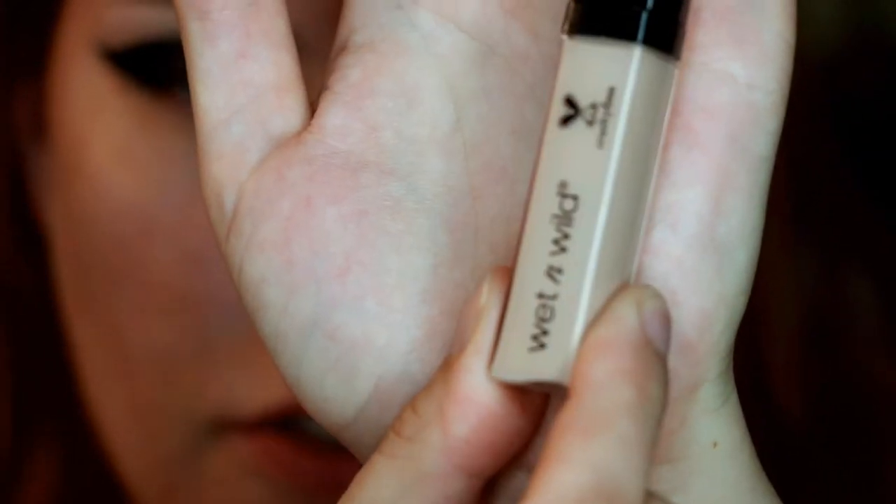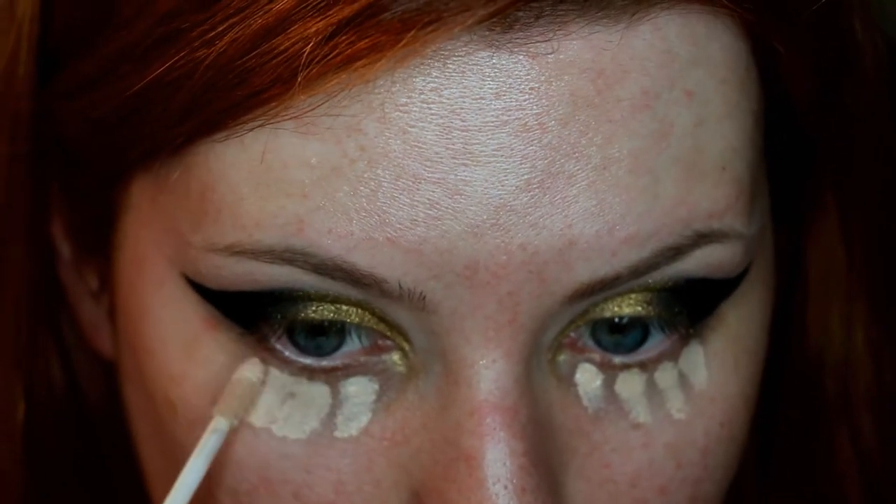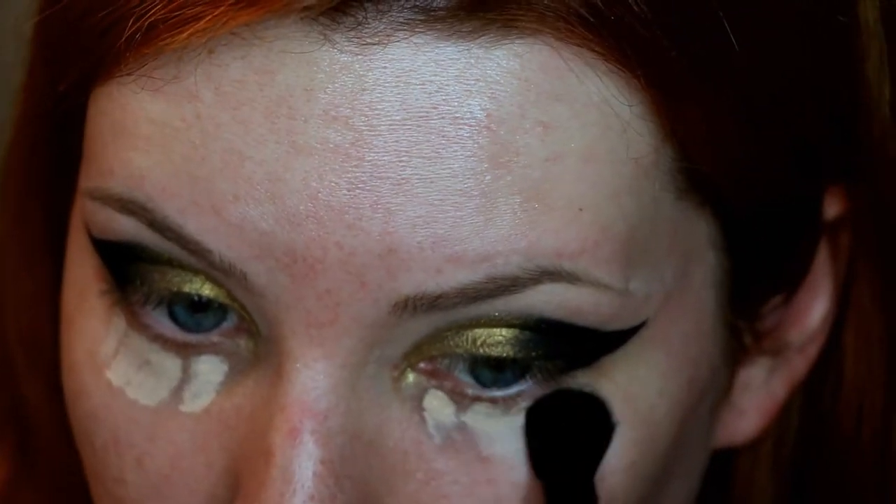I'm gonna take some eye makeup remover on a little cotton pad and clean up this disastrous fallout. I'm gonna conceal my under eyes with the Wet and Wild Photo Focus concealer in Light Ivory right under my eye, and blend that in with the elf flawless concealer brush.